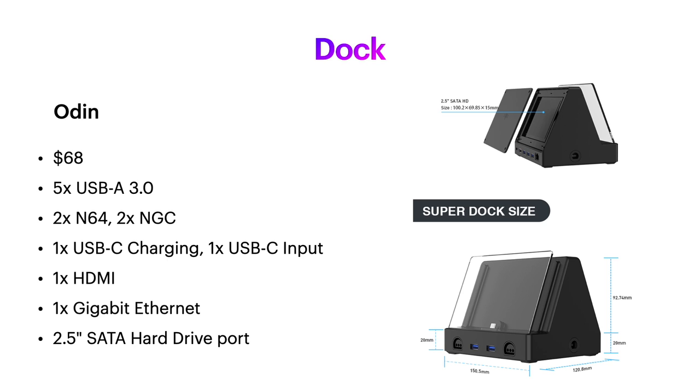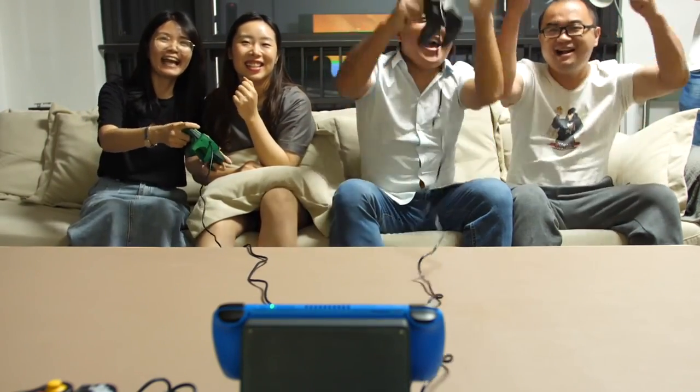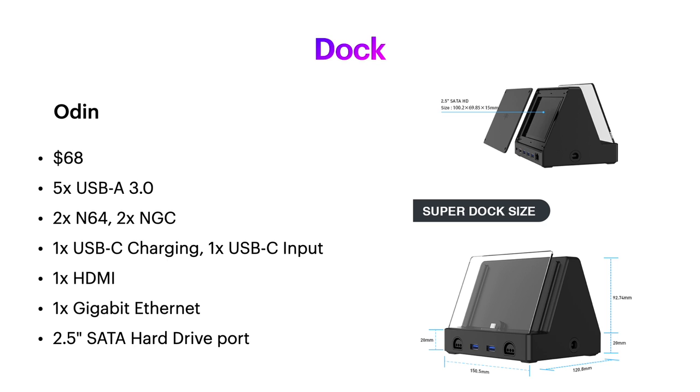The Odin dock is pretty epic. Not only does it have five USB-A ports, it can even support two N64 controllers, two GameCube controllers, as well as two USB-C ports, an HDMI port to connect to your TV or monitor, an Ethernet port which will make cloud gaming more stable than Wi-Fi, and it even has space to put in a 2.5-inch SATA hard drive. This thing is a beast.